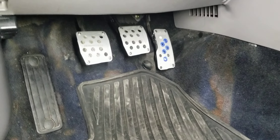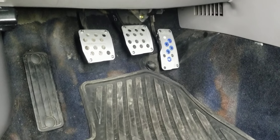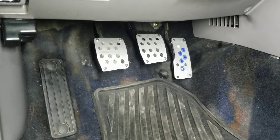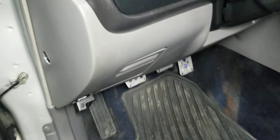I have some pedal covers — I bought those when I was in Japan so technically they're JDM. I put them on because they widen the pedals out for blip shifting and gas-brake driving.